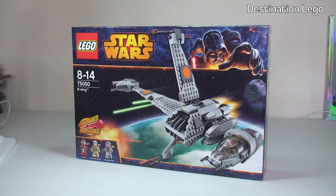So this is for set 75050, the B-Wing. As we can see, this is for ages 8 to 14 and comes with a piece count of 448 pieces. Here in the UK this retails for £49.99 from the LEGO Store or the LEGO Store Online. In the United States I believe this is going to have a retail price point of $49.99, which is great for you guys but very frustrating for us here in the UK given the exchange rates.